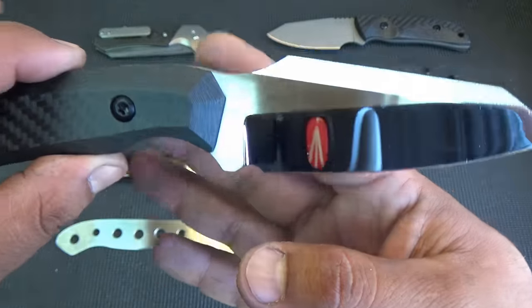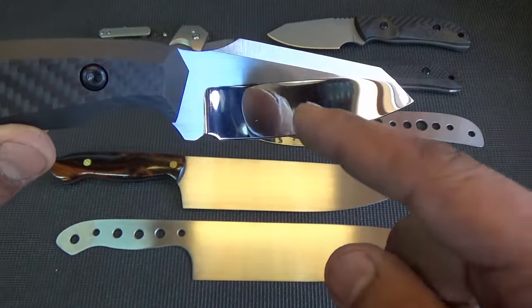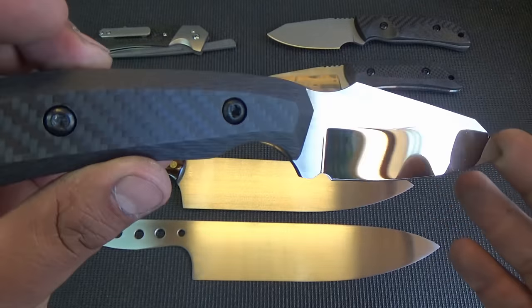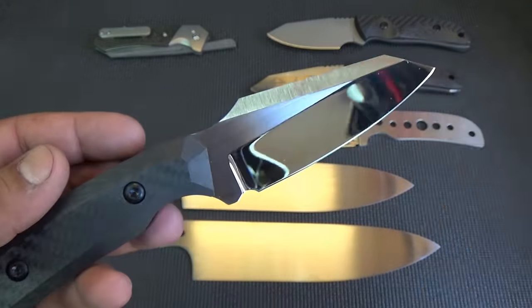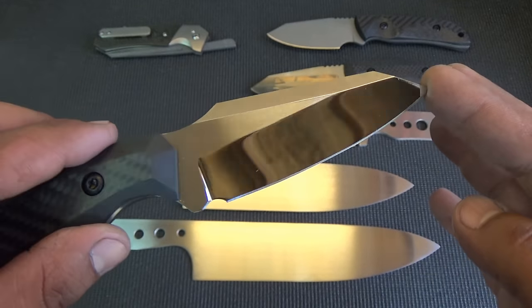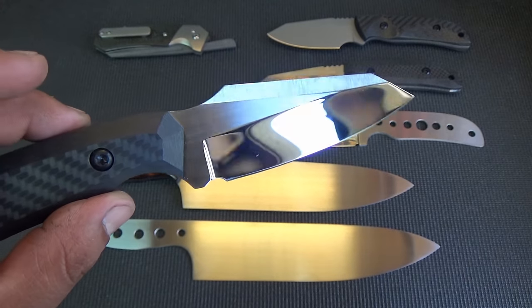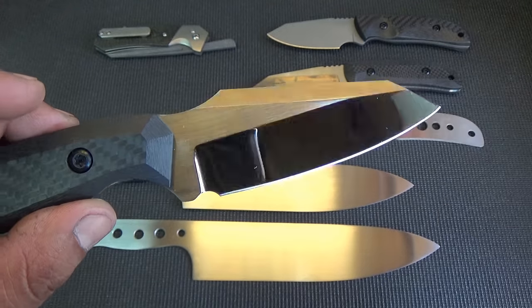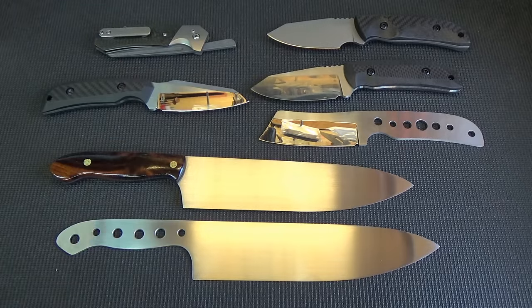And I think it came out pretty nice. So that is my Patriot model with — I guess this is kind of turning into a signature move for me. I don't want to steal it from Tony Marfione, who absolutely blows me out of the water with mirror polishing, but I really like how this looks. And I almost feel bad stuffing it in a kydex sheath, so I was thinking about doing leather sheaths, but I'd have to buy some tooling and learn a whole new process.